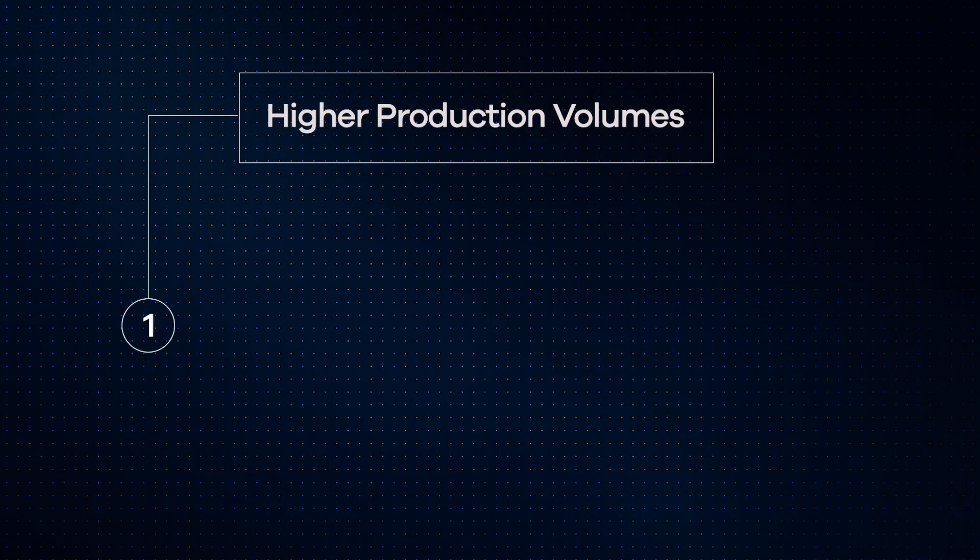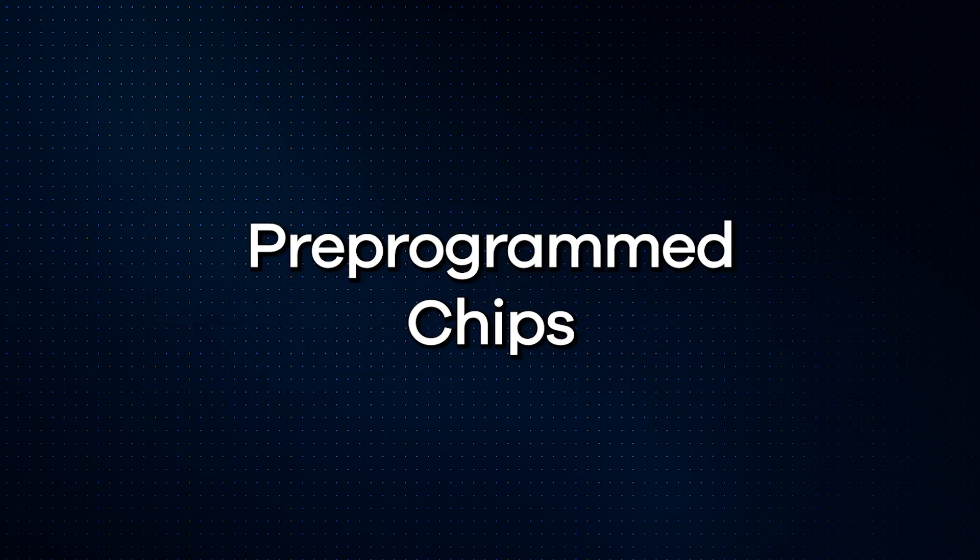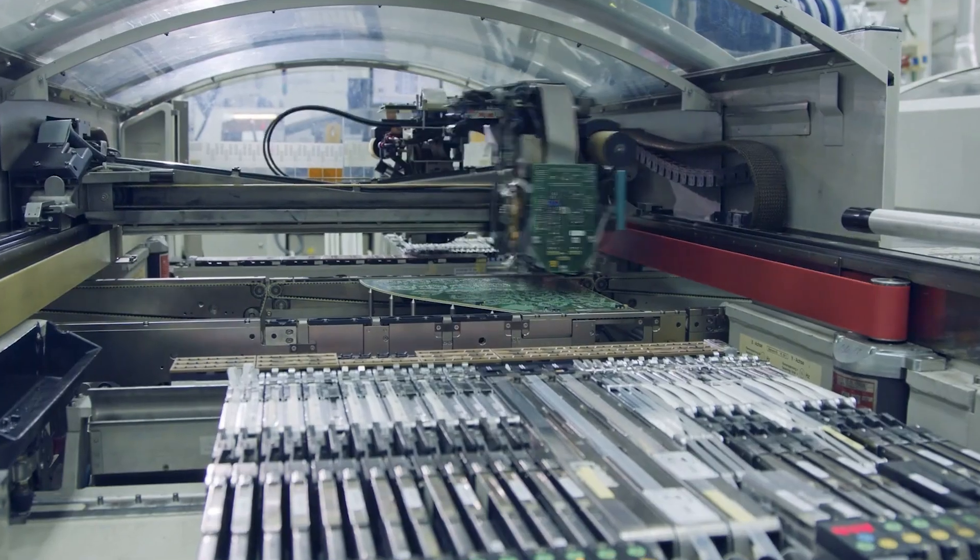At higher production volumes, you have two main paths: you can use pre-programmed chips, or you can use in-circuit programming during production. With pre-programmed chips — generally the easiest option — you send your final firmware binary to a third-party programming service, which could be a large distributor like DigiKey or Arrow, or sometimes even the microcontroller manufacturer. They load your code onto each microcontroller before it's shipped to your contract manufacturer, and often they'll also apply labels, laser markings, or track firmware versions for you. This method is fast, scalable, and keeps your assembly line simple — your factory doesn't have to do any flashing, it just places the chip and goes.